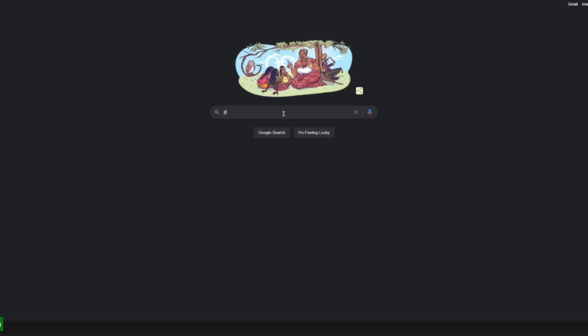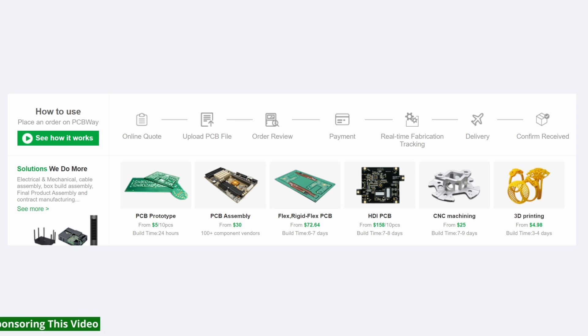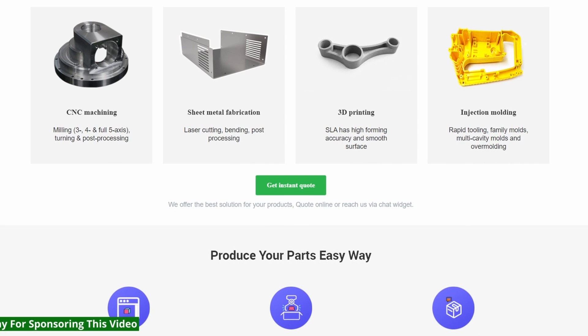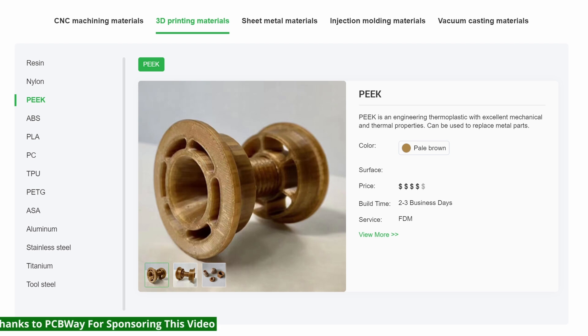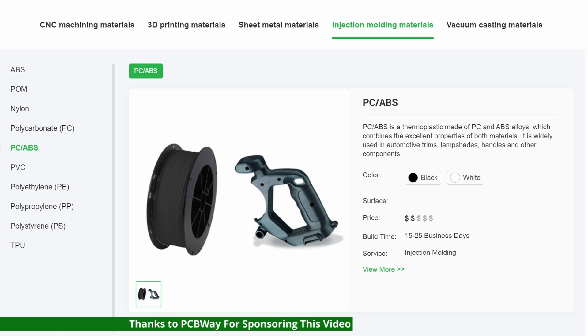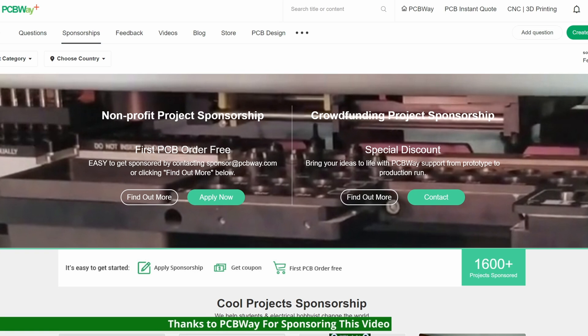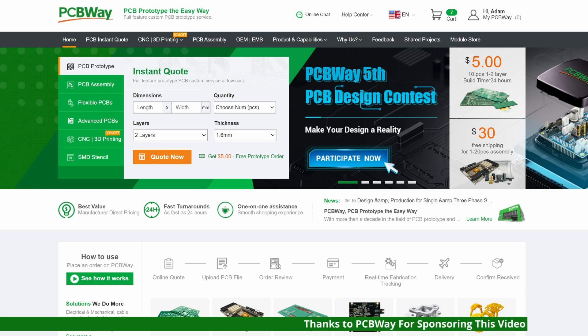Thank you very much also to PCBWay for sponsoring this video. PCBWay is an all-in-one manufacturer and assembly service for PCBs, but now they also do CNC machining, injection molding, sheet metal fabrication, and 3D printing. It's really easy to use — you can just upload your files and get an instant quote and automated design-for-manufacture feedback to help improve your design. They also sponsor educational and engineering programs, so follow the link in the description to pcbway.com to try out their easy ordering service.